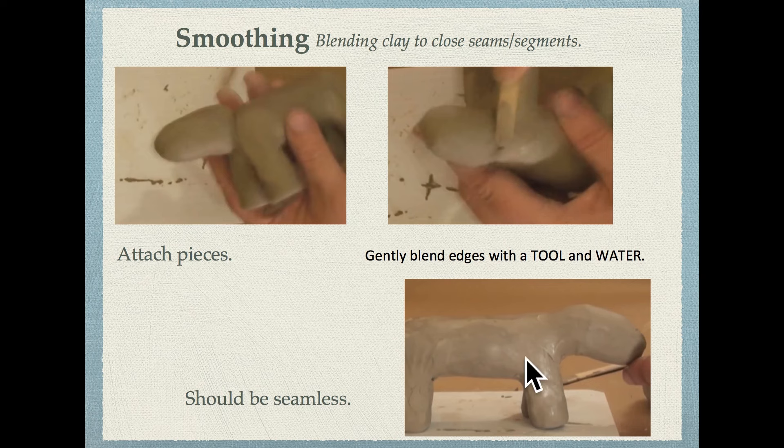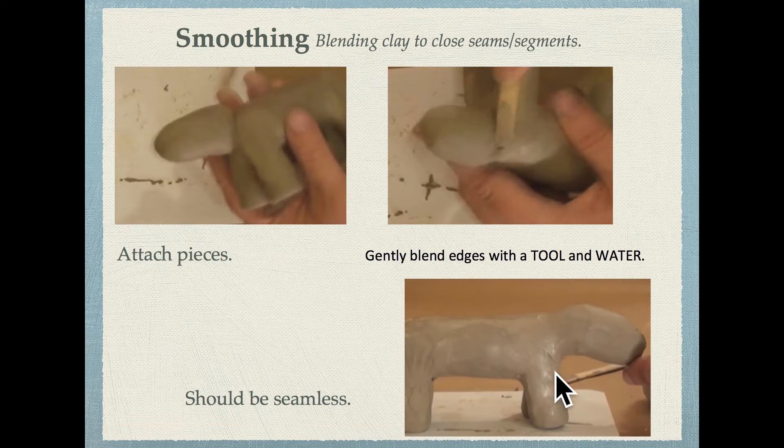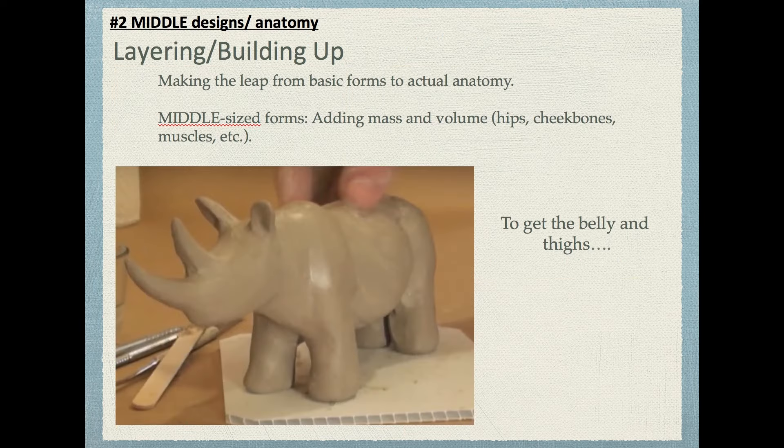Here we have the beginning of a rhinoceros in its big major forms. Let's go on to the second stage: middle-sized forms. These will use actual techniques. The leap from this basic shape to something resembling a rhinoceros is a pretty big leap — here's what you generally do at that stage.